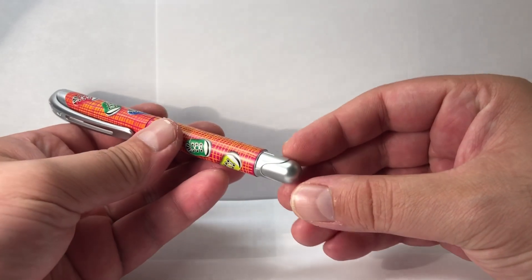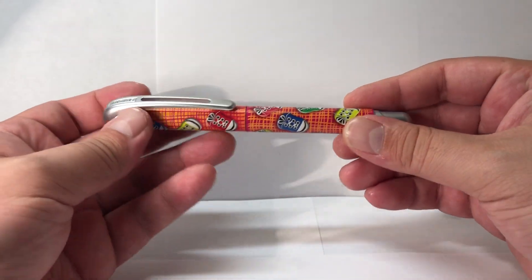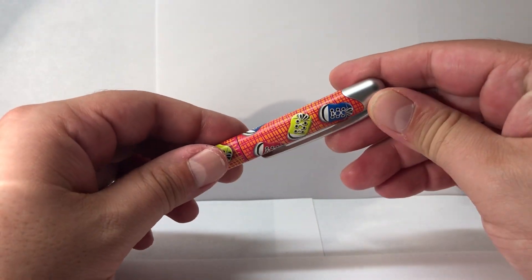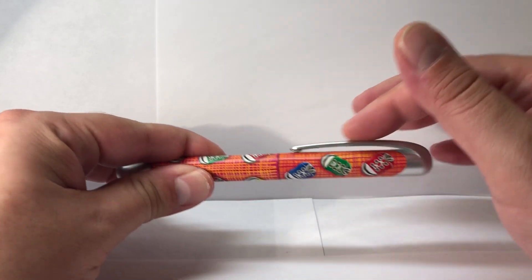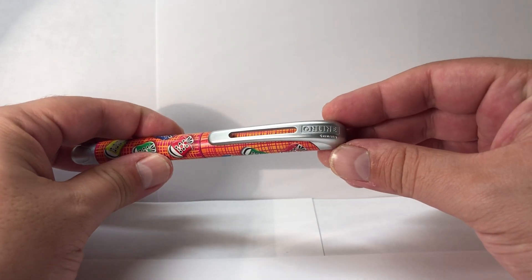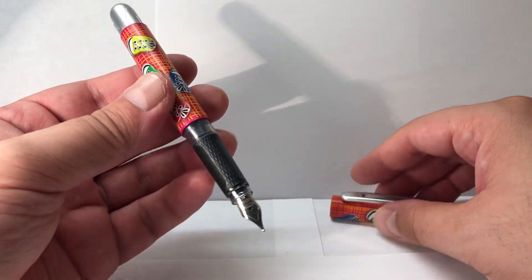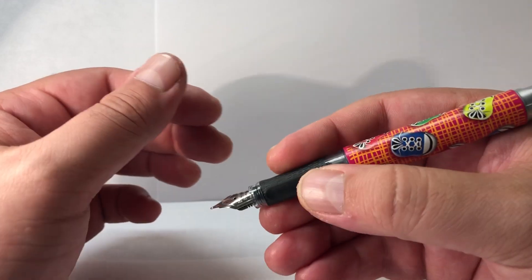As you can appreciate, this has a sort of matte chrome look but it's fully plastic. It says the brand name 'Online' and 'Germany' — that's pretty much all the branding. The clip looks like it could be metal but it is just plastic. The full pen is plastic.